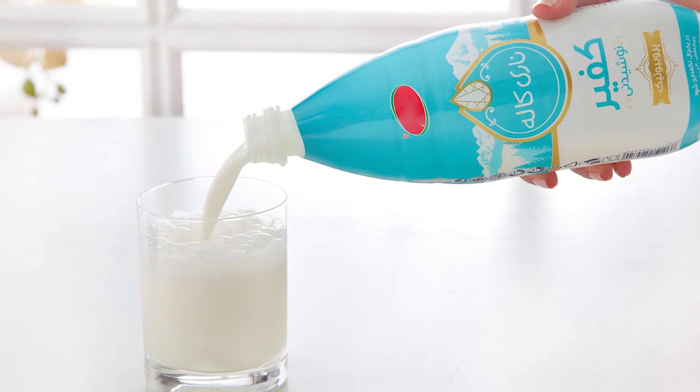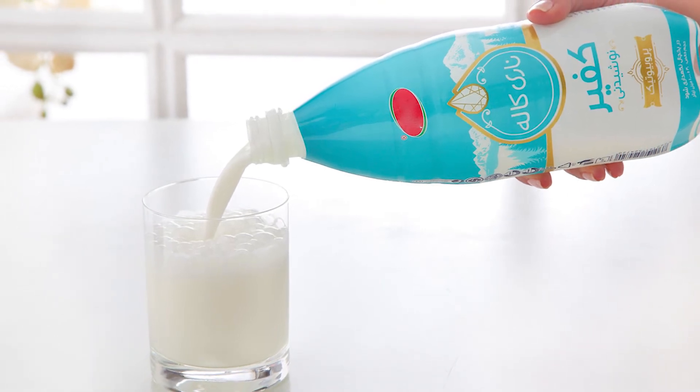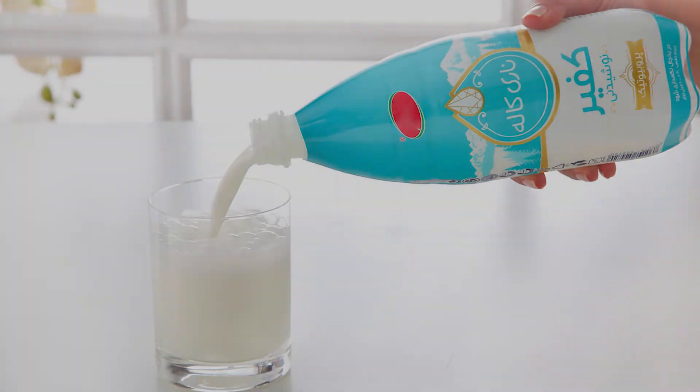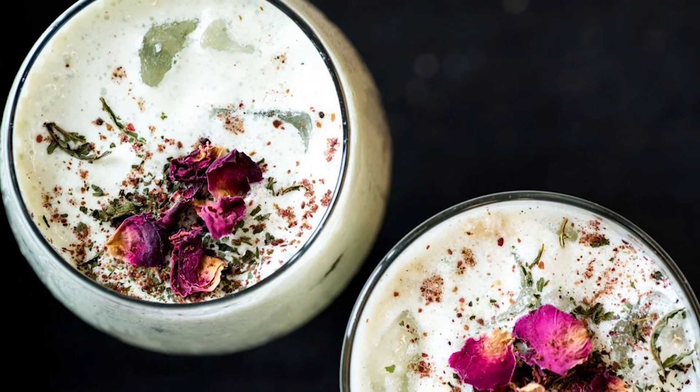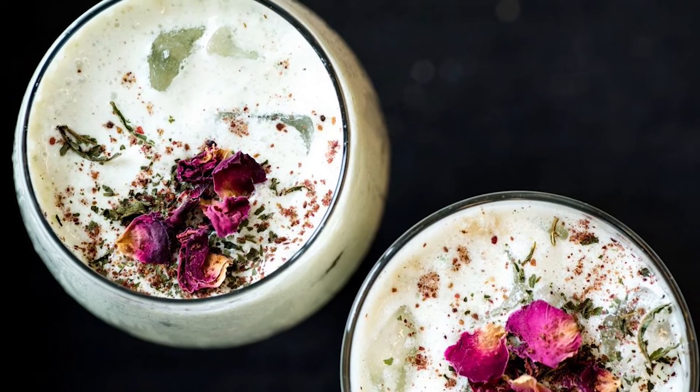Therefore, using sparkling mineral water works well to make the drink. Typically, Doogh is flavored with dried mint, but the rose and mint flavor combination tastes great too.